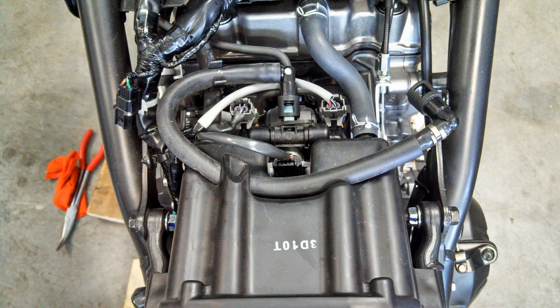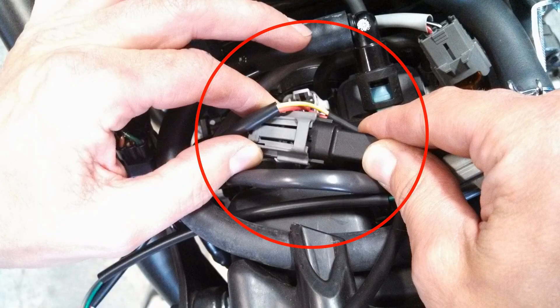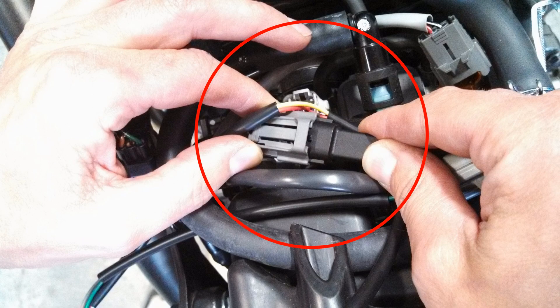Then locate the fuel injectors on the throttle body, which is positioned between the engine and the air box. Once you have located the fuel injectors, unplug the factory harness from the injector one at a time and plug in the matching EJK connector onto the injector.